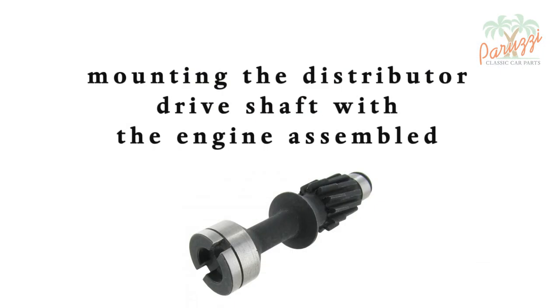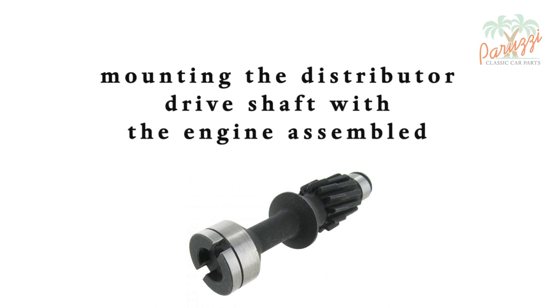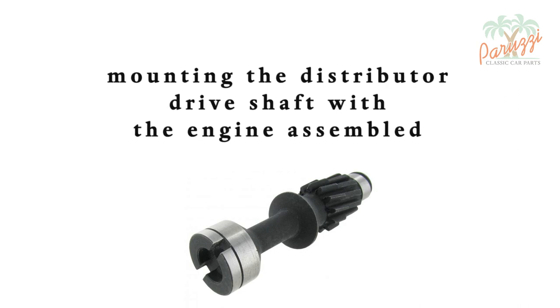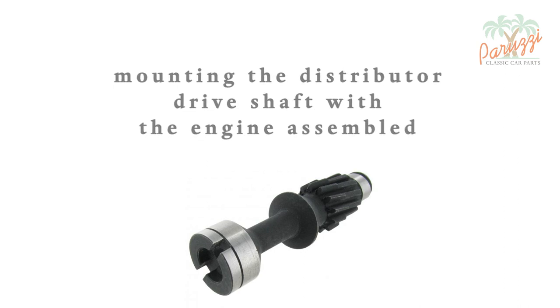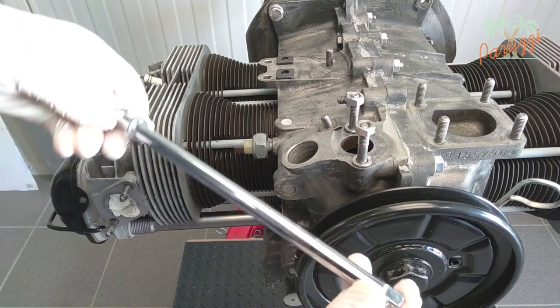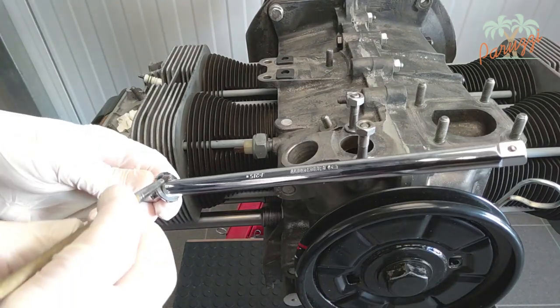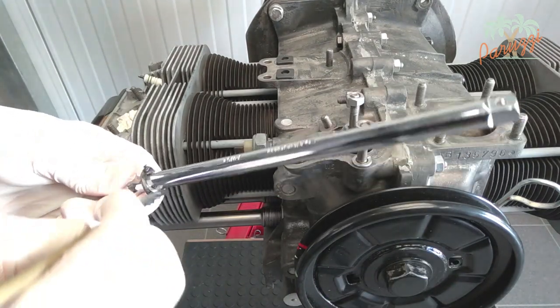We will now show how to install the drive shaft on an assembled engine. Unfortunately, when you replace the drive shaft on an assembled engine, you can't check whether the tread on which the shims lie is still in good condition — you can only check and repair that when the crankcase is split. When the engine is already assembled, the first thing to do is to put the shims in the crankcase. To center them properly and prevent them from falling into the crankcase, we use a metal rod — it can also be a threaded rod or a screwdriver.